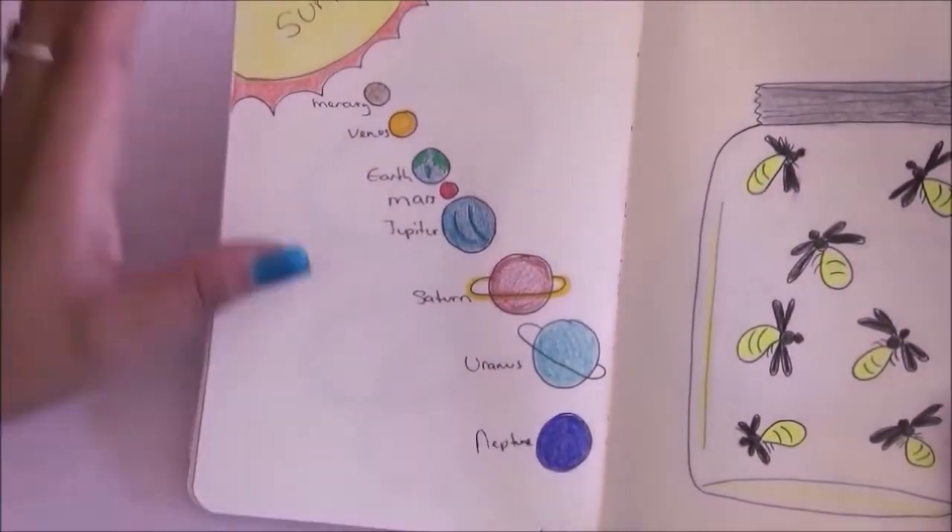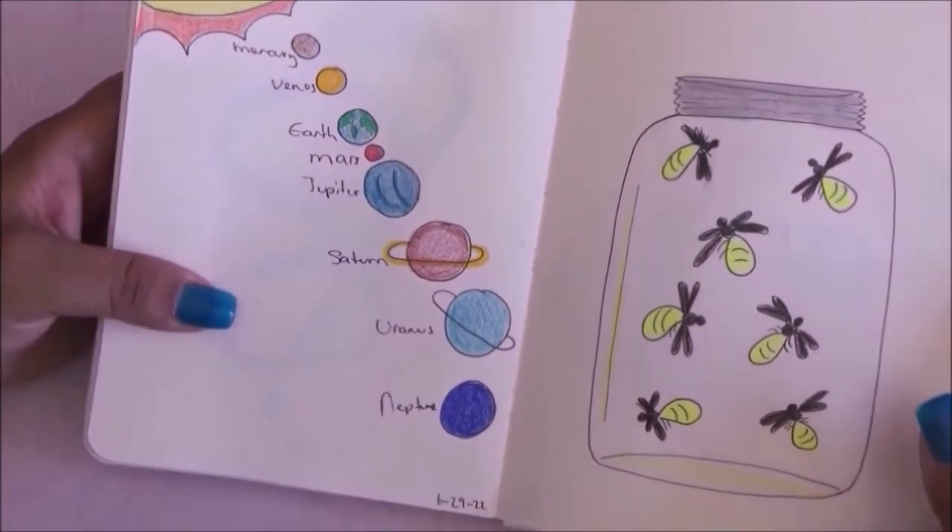The next prompt is solar system and I just got the layout from Google — so if it's not correct, it's not my fault.